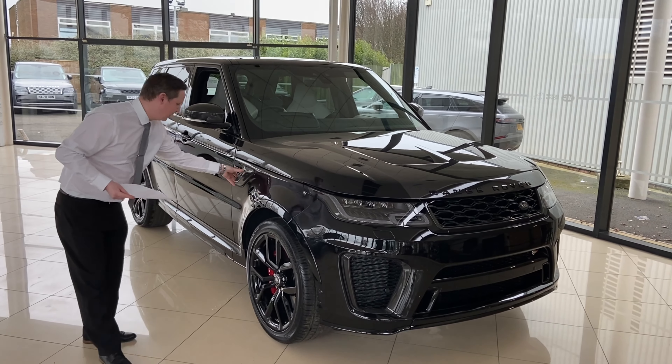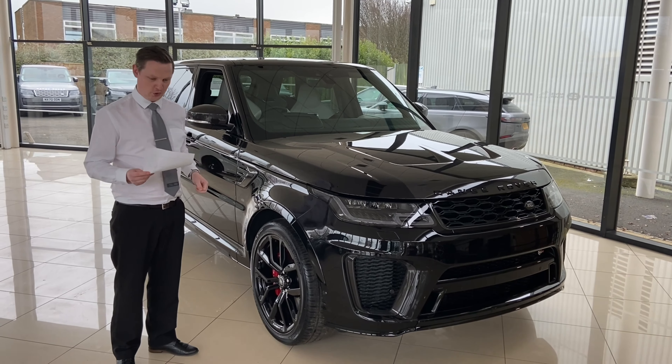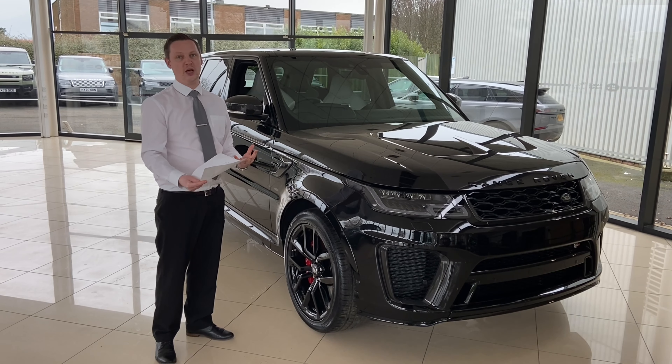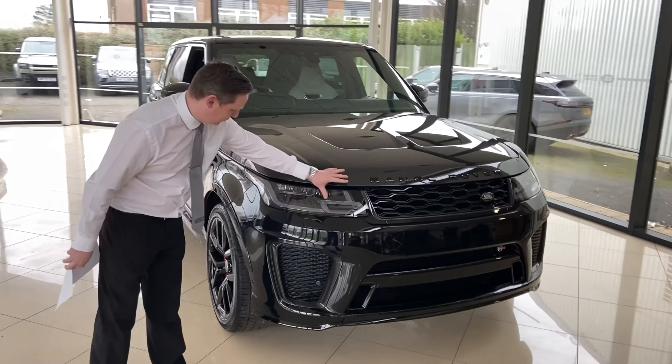This particular one is finished in that gorgeous Santorini black and it's got the carbon pack on it. So there's loads of really cool pieces of carbon fibre all around the car which I will show you. We've got the climate seats, front and rear. We've got a head-up display system on here. Hopefully the camera will pick that up because it's a really cool thing. We've got the privacy glass and the soft door closing on this as well.